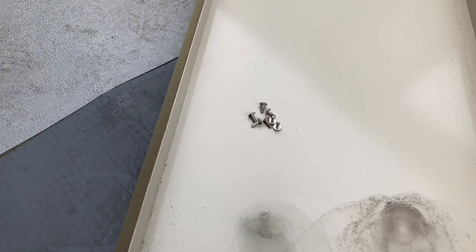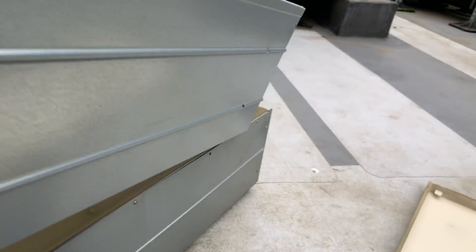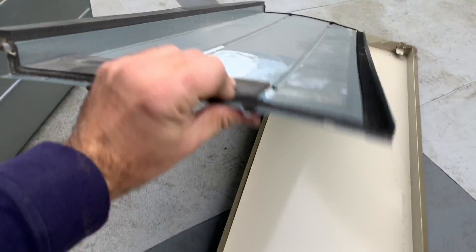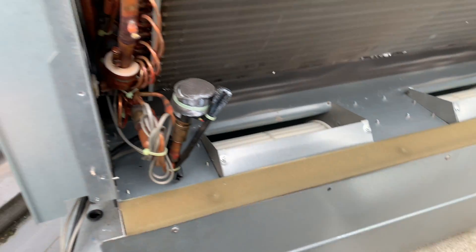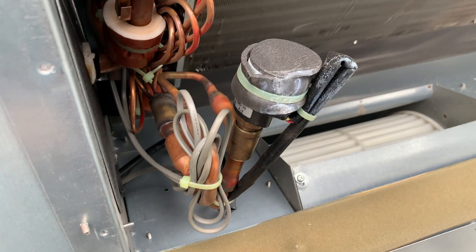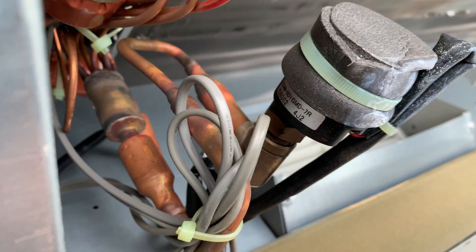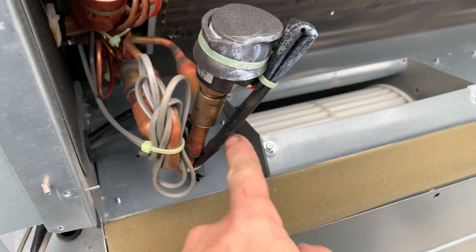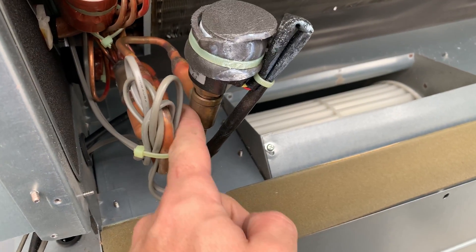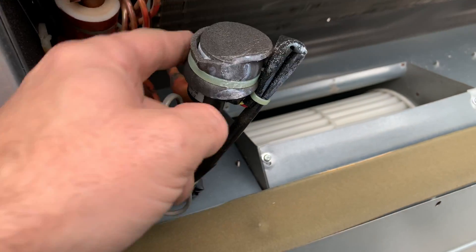Right, there are our screws - this is now loose, should just be able to give that a pull and that's going to come off. And then that there is exactly what I wanted to expose. That there is the LEV body and that there is the LEV motor.